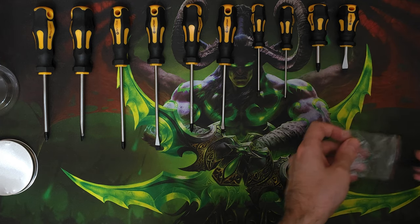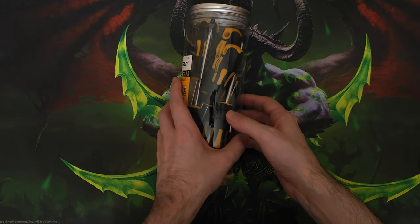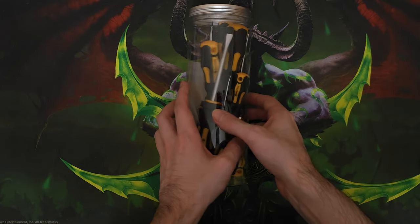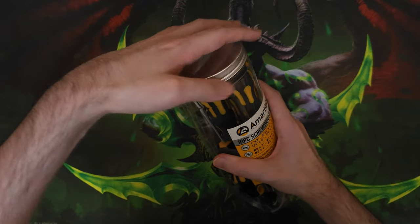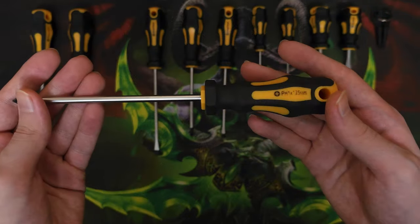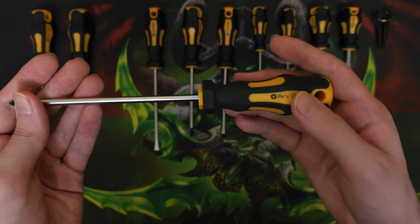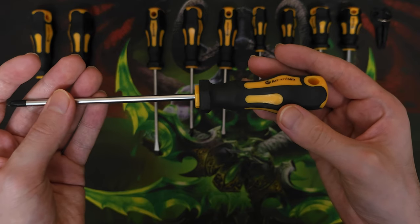So what do we have here? The screwdrivers come in this plastic cylinder. You get 5 Phillips and 5 flat-headed screwdrivers plus a bonus keychain that has one of each, so you actually get a grand total of 12 pieces. It does say what kind of tip each screwdriver has on them, but I've only been using them for a month and the text is already starting to fade away.